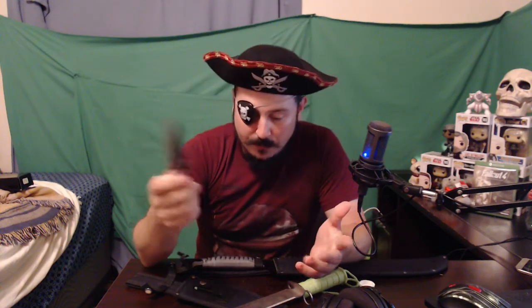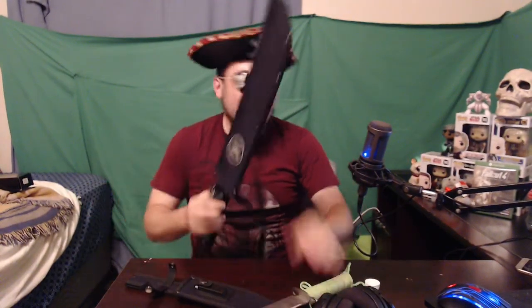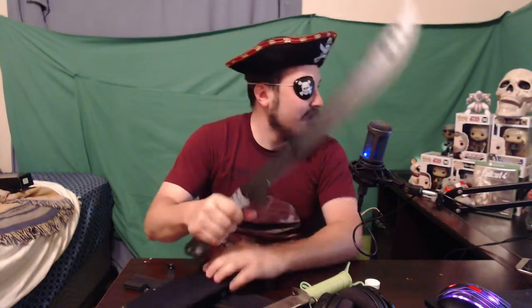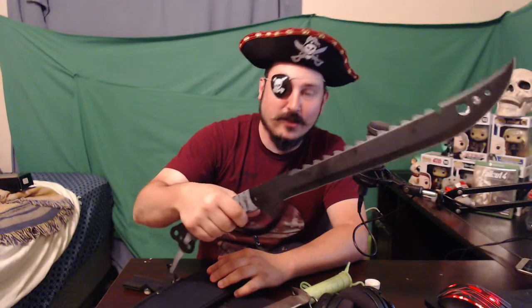It says Defender Extreme on it. If you guys like that, I'll do more videos on this. Leave a comment and tell me which one of these is your favorite — the throwing knife, the zombie knife, or the machete. Tell me what you guys think in the comments down below. See you guys later.